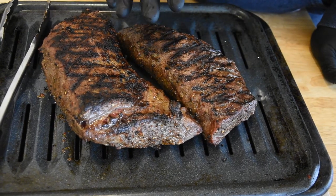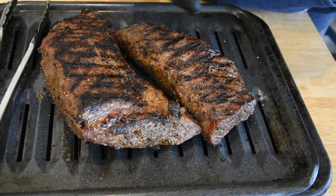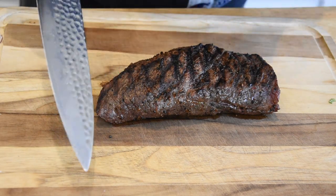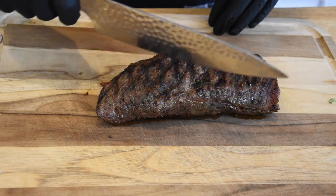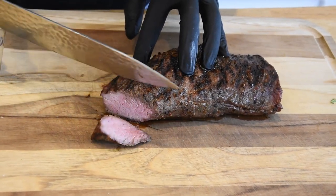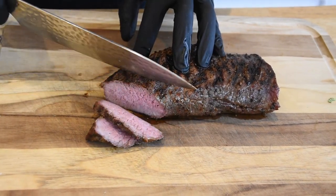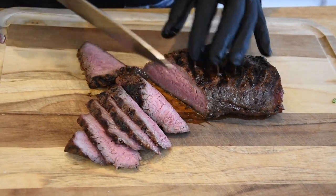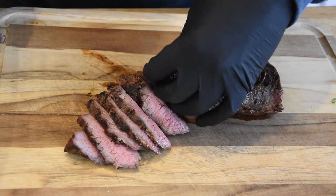Coming off the grill, I'm gonna let this sit for about five minutes so it's easier to handle, then we're gonna slice it up and see what we're looking like. The grain on this one is running along this way, so I'm gonna cut in this direction. That looks good to me — could be a little more rare, but I'm fine with that.